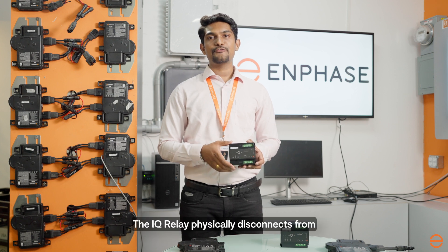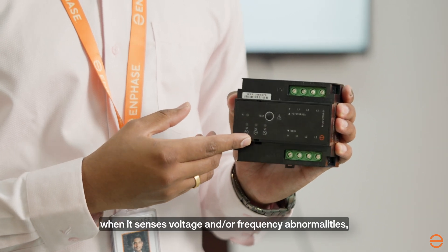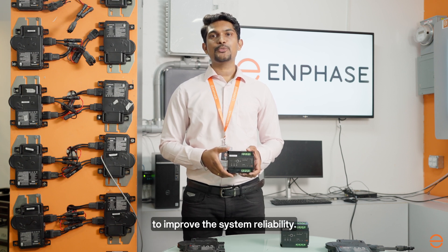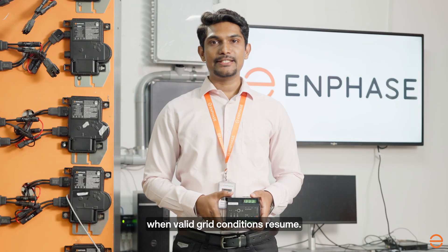IQ Relay physically disconnects IQ series micro-inverter systems from the grid when it senses voltage and frequency abnormalities, loss of mains from the grid, or as required by grid regulations to improve system reliability. It automatically reconnects when valid grid conditions resume.